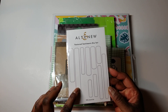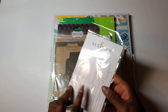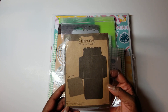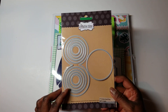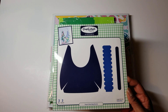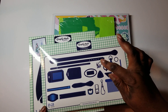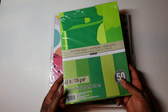I used this featured sentiment set from Altenew. It cuts out sentiments, and for this one I made sentiments on my computer, printed them out, and cut them out. I used this My Creative Time envelope die. I used the My Creative Time 3-inch circle card dies. I used the brand new Simply Made Crafts Smart Hobo die set, and I also used the brand new decorative fittings — just this handle.